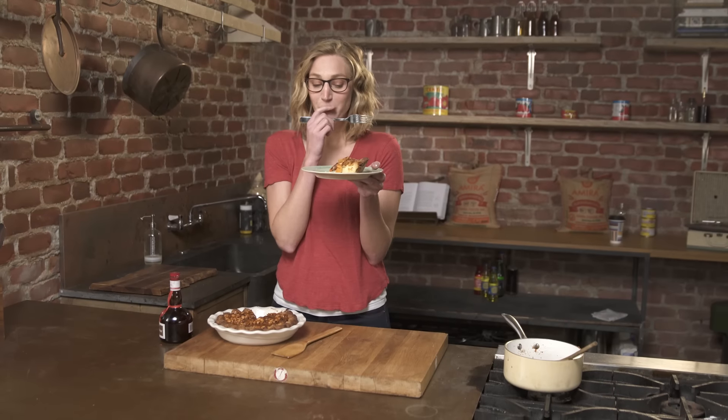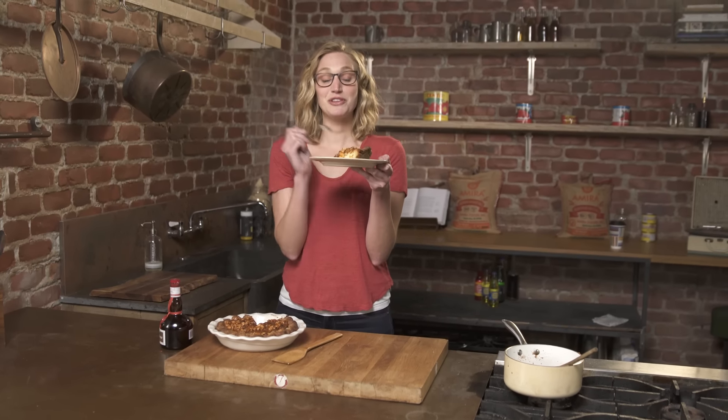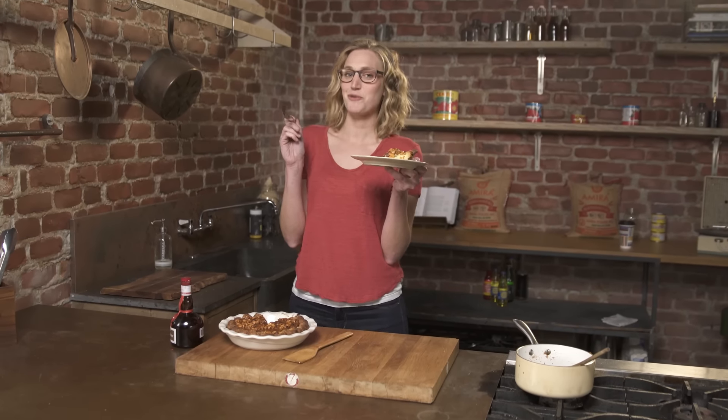Let's try it. I really like this. This is my kind of dessert. It's a French classic with a twist. As always guys, keep it quirky.